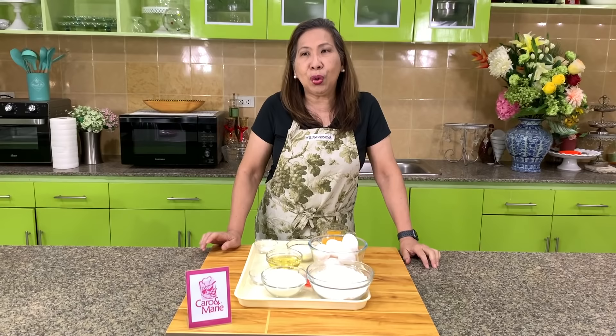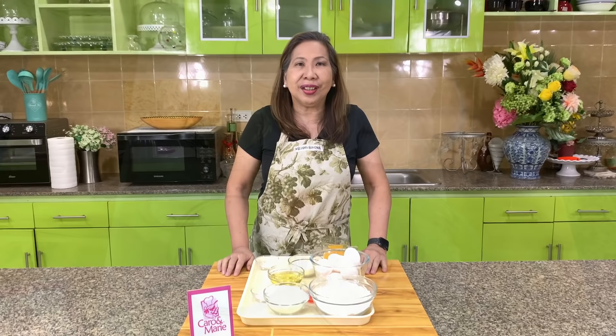I'm going to show you how to make three kinds of chiffon cakes today. A lot of my followers have been requesting this. I will start with a basic recipe and then show you how to make it into different flavors. Then I'll show you how to make marble chiffon cake and lastly the chocolate chiffon cake. Let's get started.